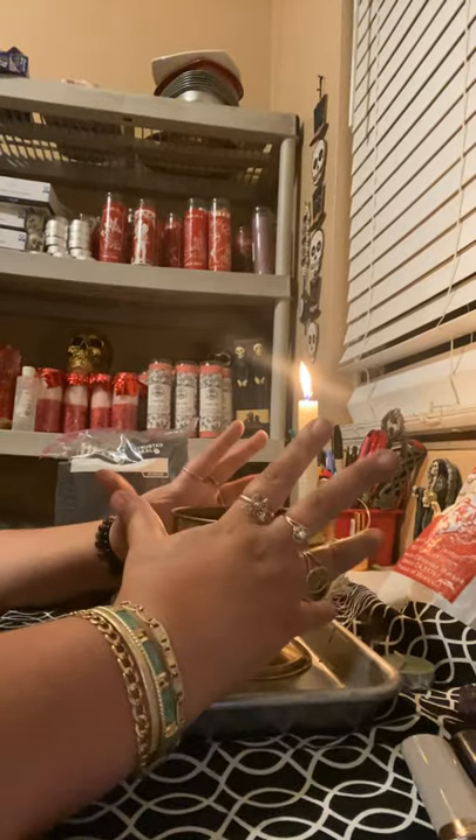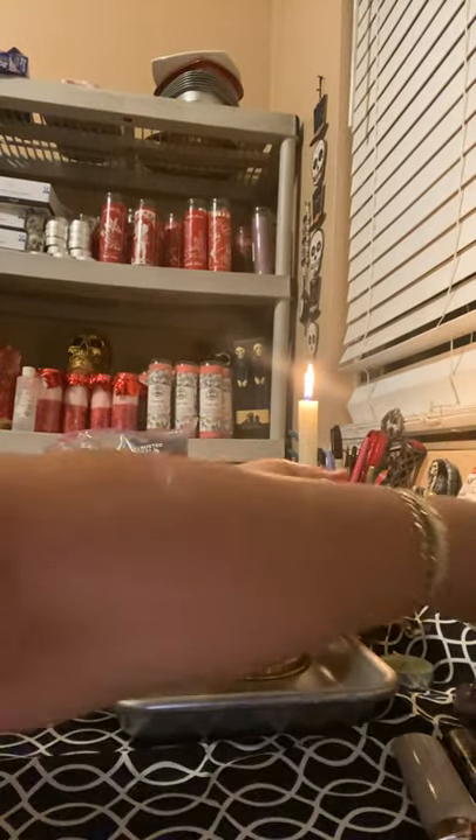Hello everyone, this is Magicka Witch and I am here to show you guys how to make black salt — an easy way to make black salt.